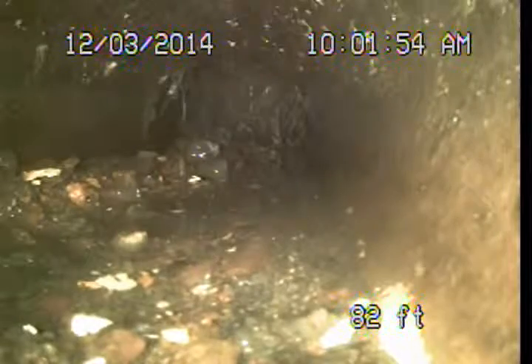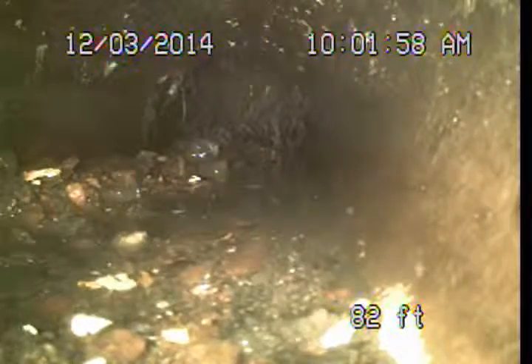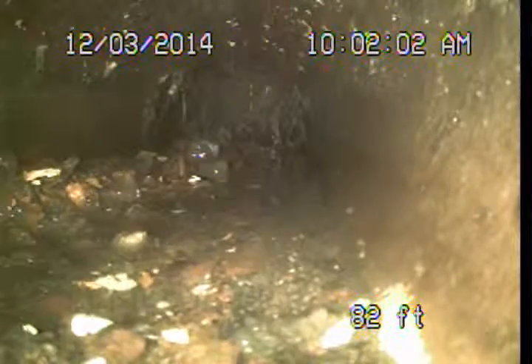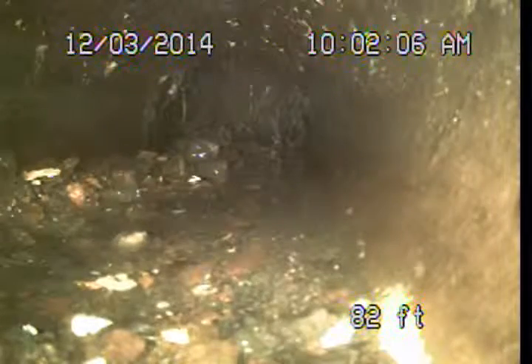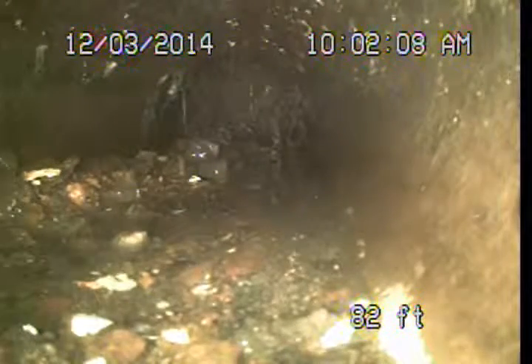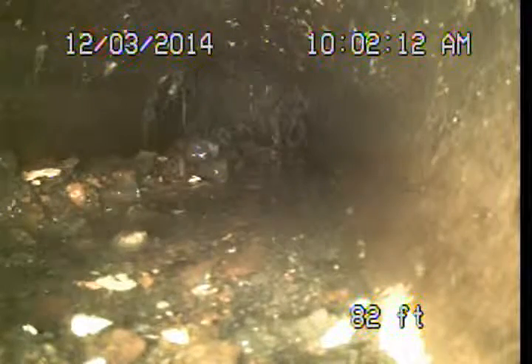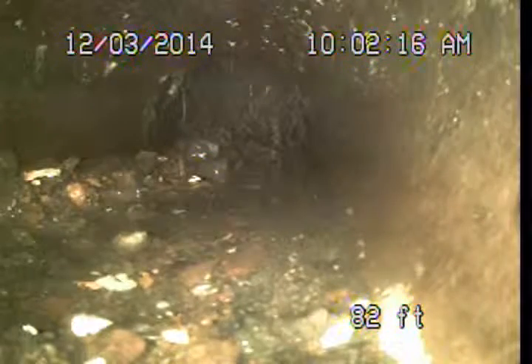I can't see the area well enough to determine if there's anything broken or damaged. We're sitting out just to the right of the driveway if you're looking at the property from the street, about 10 feet or so short of the sidewalk. We're already about 82 feet from where we dropped into this 3-inch clean out.